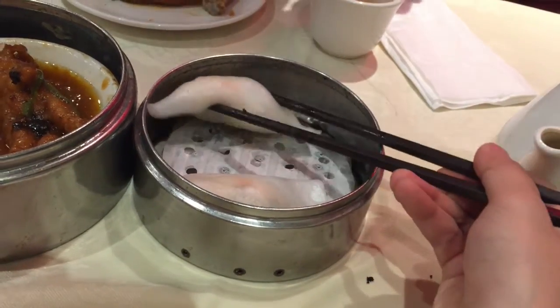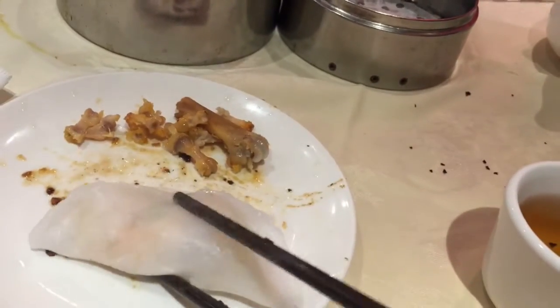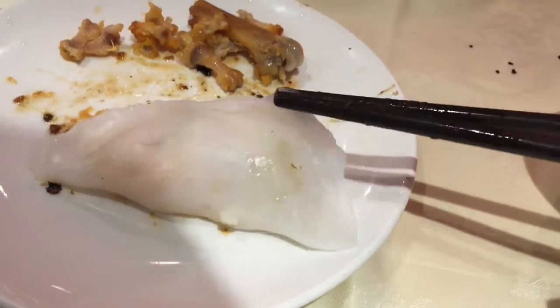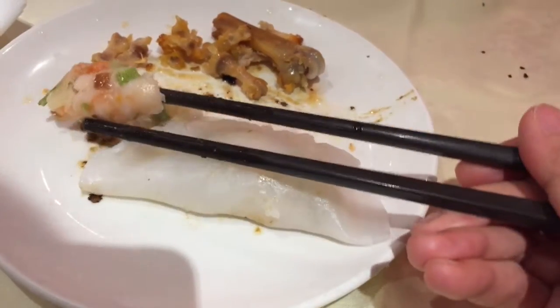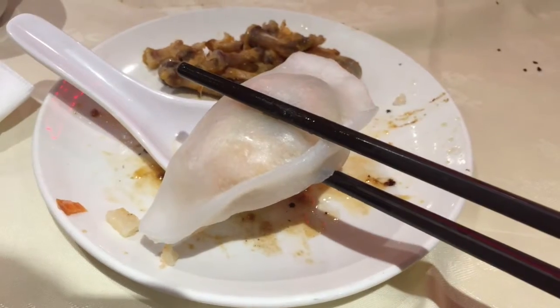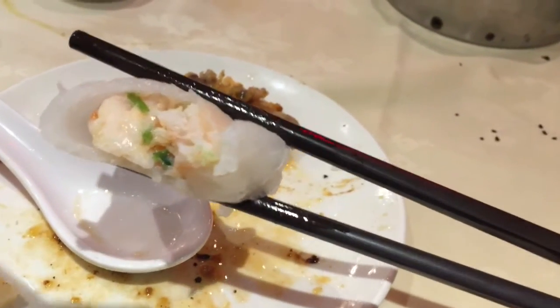The shrimp dumplings don't look so great — they're a bit loose and the skin fell apart when I put it on my plate. They do have a lot of shrimp inside, which is a good thing, but the taste is just regular and not very impressive.